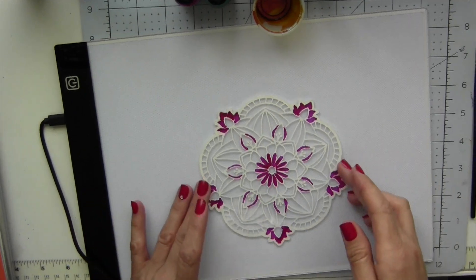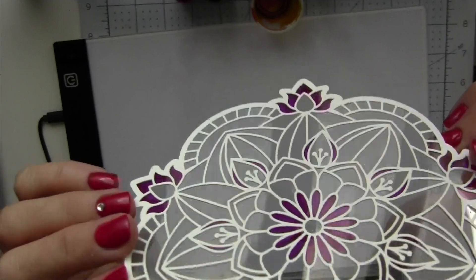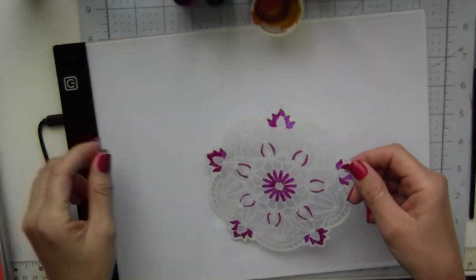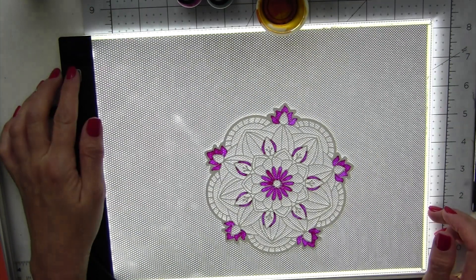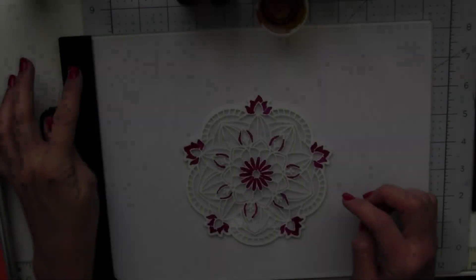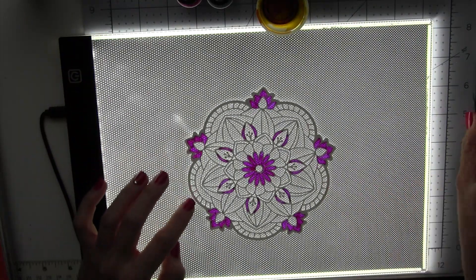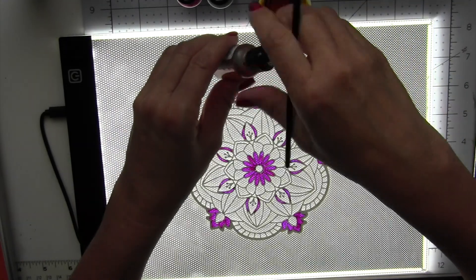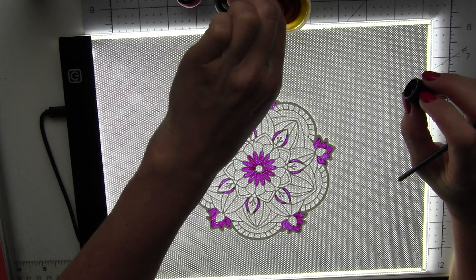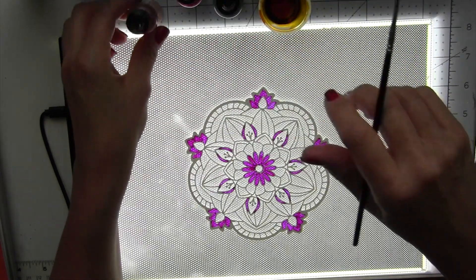If you are able to get a light pad, it does make the painting process a lot easier and this way you will not miss any spots. With the light pad, it makes the project translucent. The light pad I have does have three different intensities of light, so I just want it on the brightest setting — it makes it a lot easier to see where you're painting and make sure that you're not missing any spots.